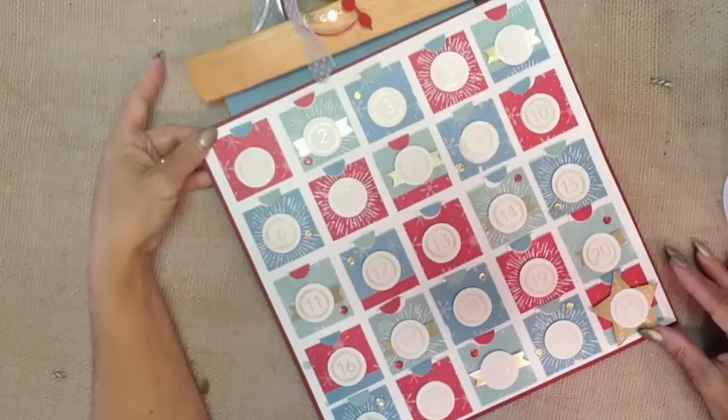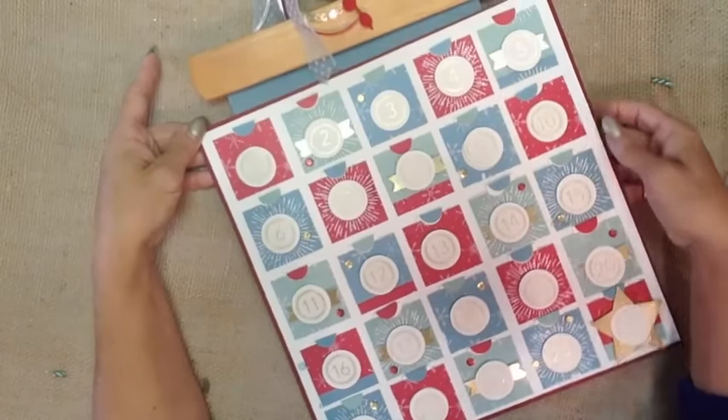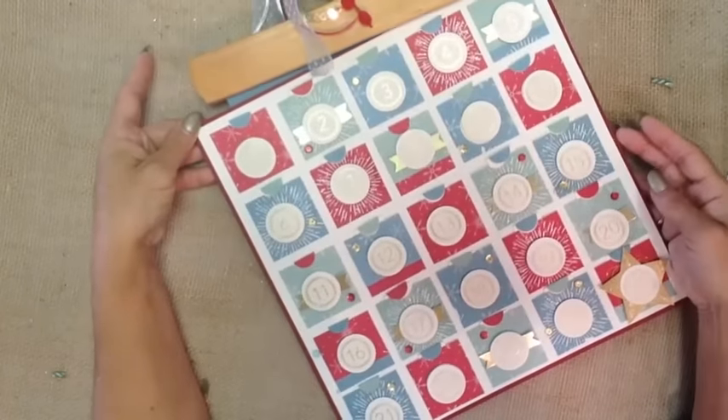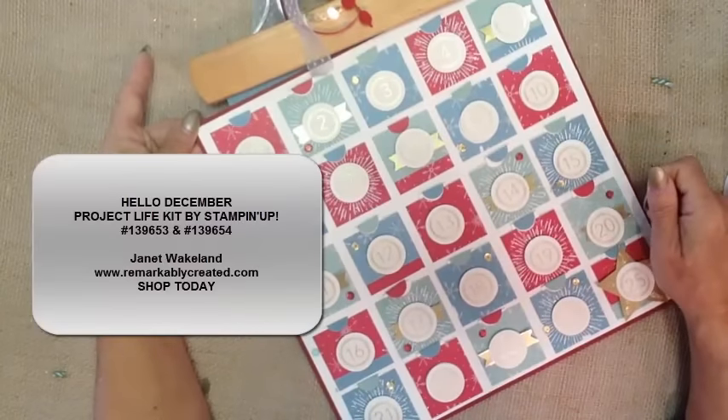So have fun with Hello December, my favorite Project Life kit. It is available through Stampin' Up! and you can get ordering information at RemarkablyCreated.com. Because it is a seasonal item, it is available while supplies last. You are going to want to make sure to get your hands on one kit and one coordinating accessory pack.